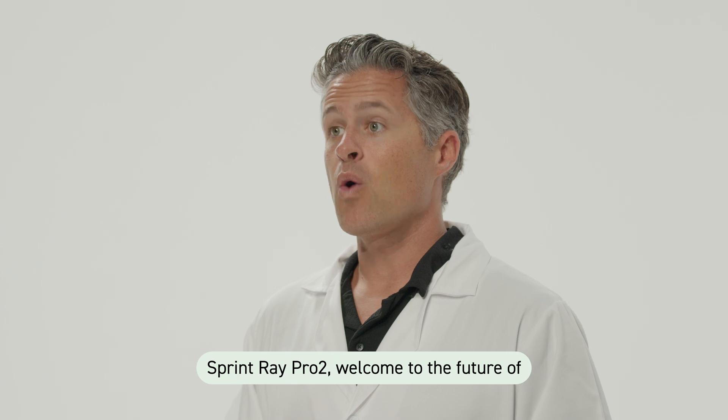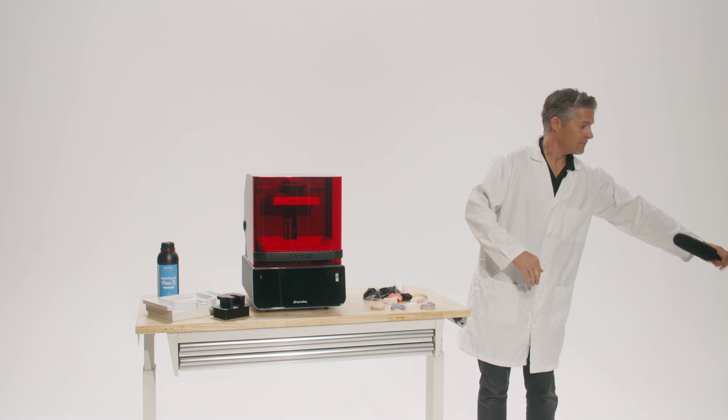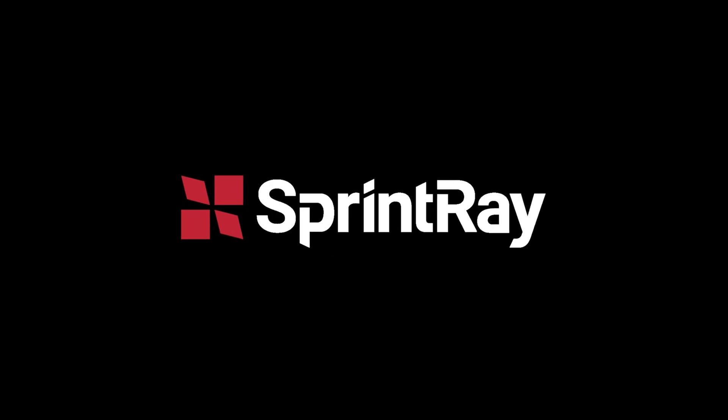SprintRay Pro 2 — welcome to the future of in-house production. We'll see you next time.